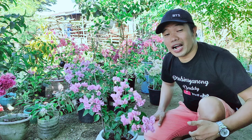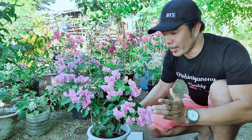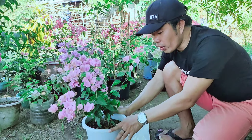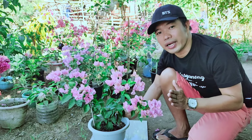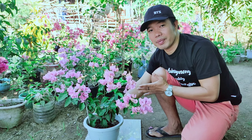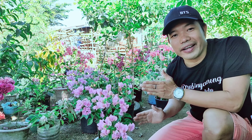Magandang araw mga kaprobinsya! Ang pag-uusapan natin ngayon ay tungkol dito sa ating napakagandang Snow Pink na Bougainvillea. Ganito ang kanyang itsura. Ang ginamit kong paso ay napakaliit lang — gusto ko kasing mamulaklak siya agad dahil na-curious ako kung ano talaga ang itsura nito kapag namulaklak. Ang ibabahagi ko sa inyo ngayon ay titignan natin itong Snow Pink na Bougainvillea — kung sulit nga ba ang pag-aalaga ng ganitong variety.